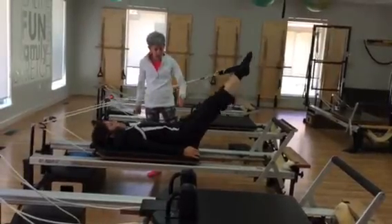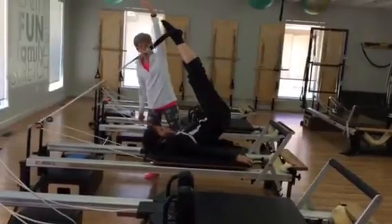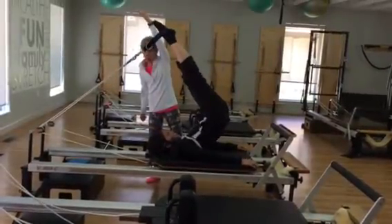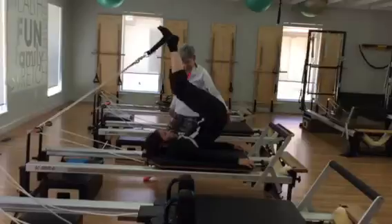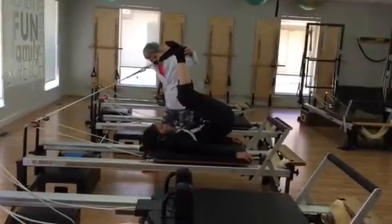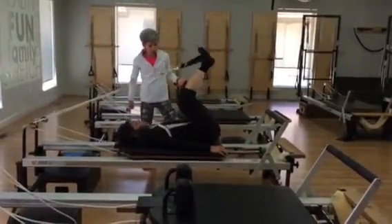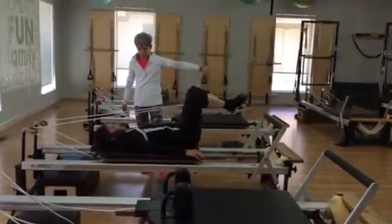So once again we're going to hinge. Keep the hinge and then scoop and roll up, continuing to bring the feet up towards an imaginary diagonal. Stay there and bend the knees. Then roll the spine down. Articulate as low as you can go. Pull the tail and heels down, turning legs out, and press the legs away.